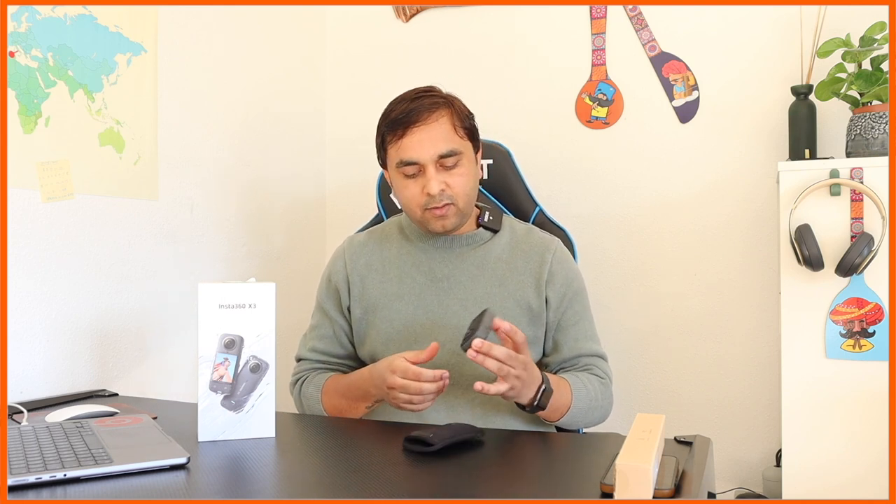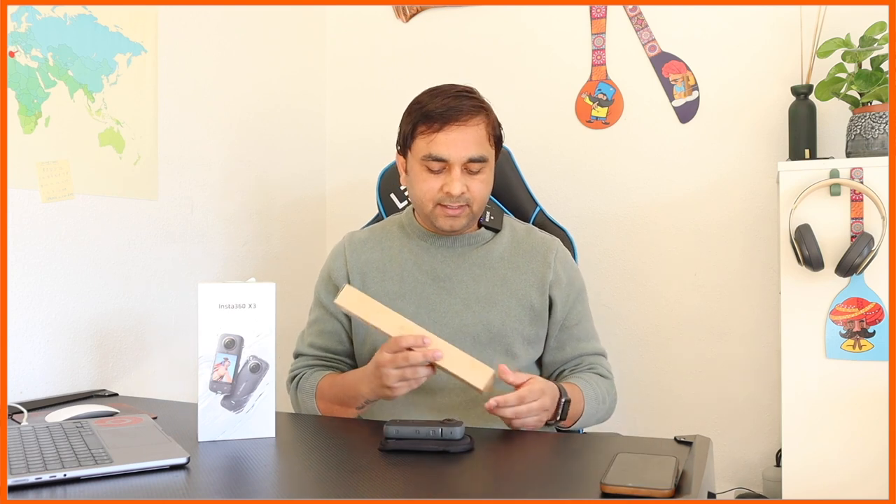Here is my device — the Insta360 X3. I purchased this one a couple of days ago, and yesterday I received a selfie stick. The selfie stick is also provided by Insta360, the same brand, same company, and the name is the Insta360 Invisible Selfie Stick Plus Tripod.